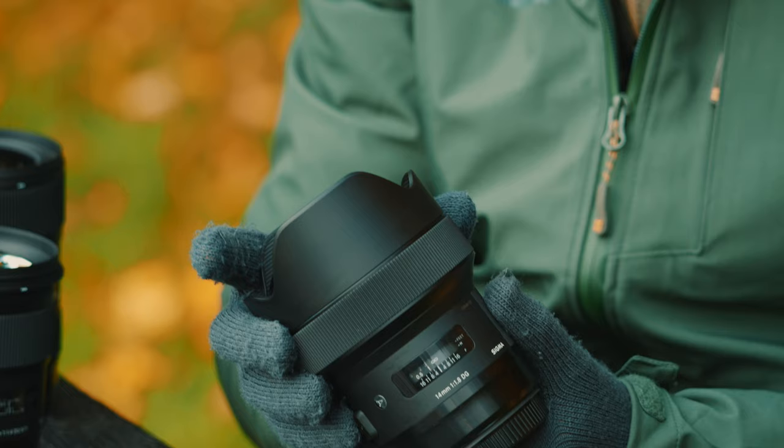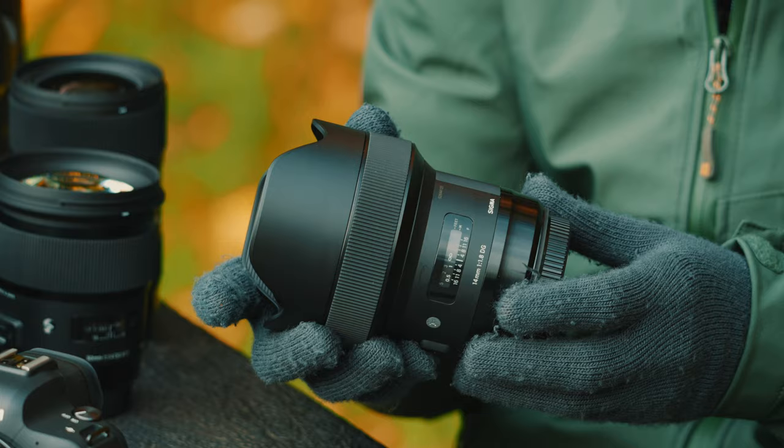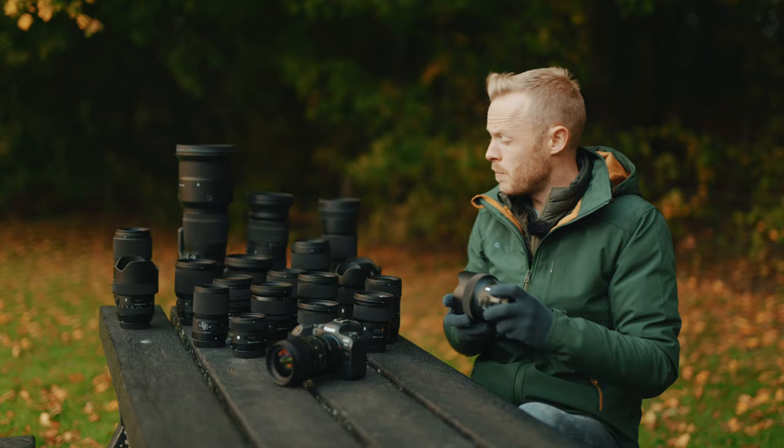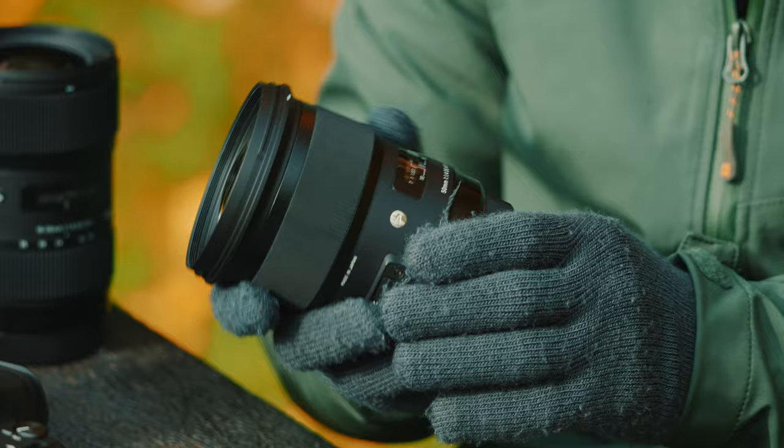From these options we have the 14mm f1.8, which is an incredible lens for astrophotography and really popular with landscape photographers looking for an ultra-wide angle lens with full-frame coverage and a really bright aperture. We've also got what we can almost call classics, like the 50mm f1.4 — one of the earlier Art Series lenses with almost a cult following, being one of the highest-resolving 50mm lenses on the market.